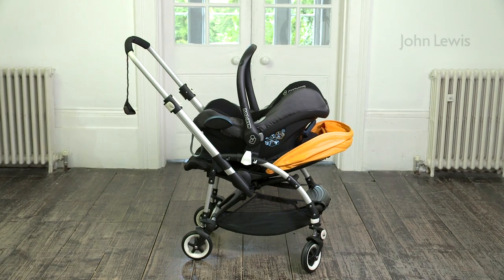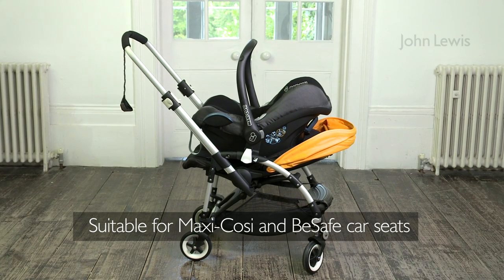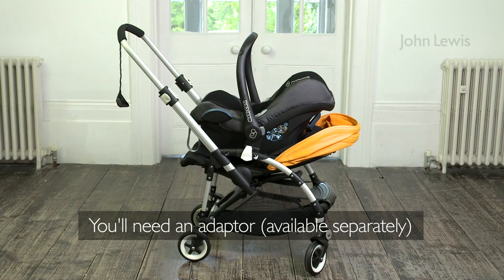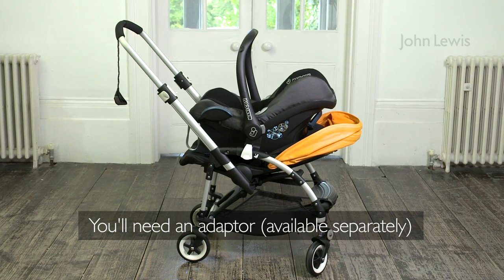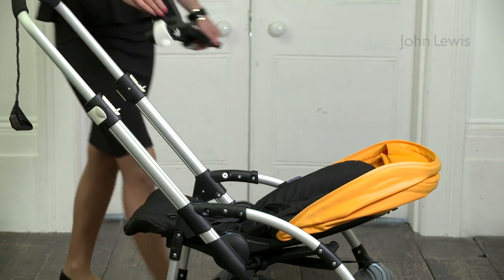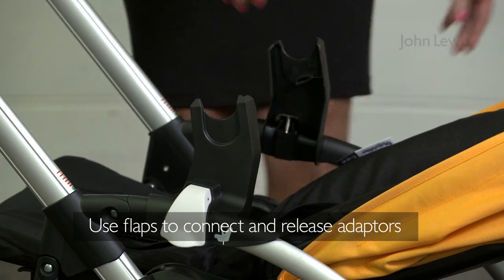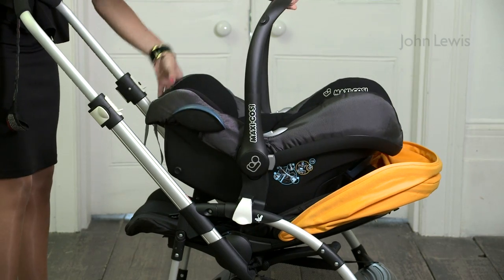If you want to attach a car seat, the B is compatible with the Maxi Cozy Cabrio Fix, Maxi Cozy Pebble, or B-Safe Izzy Go car seat, though you'll need an adapter. The adapters simply click into place; pull the flaps at the side to release them. The car seat easily slots into place.